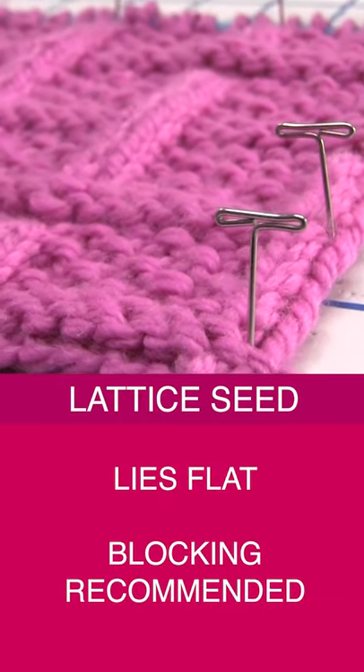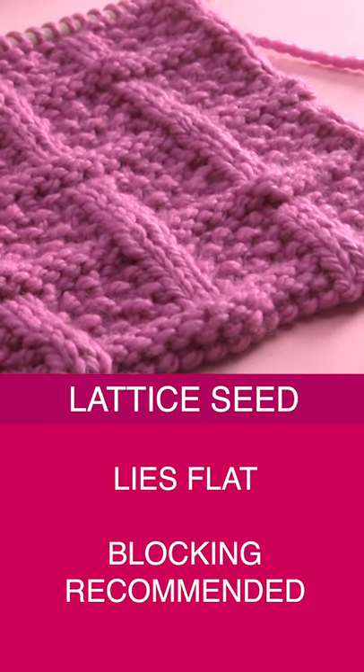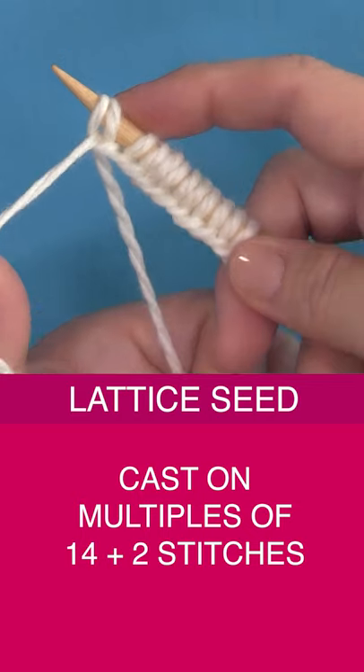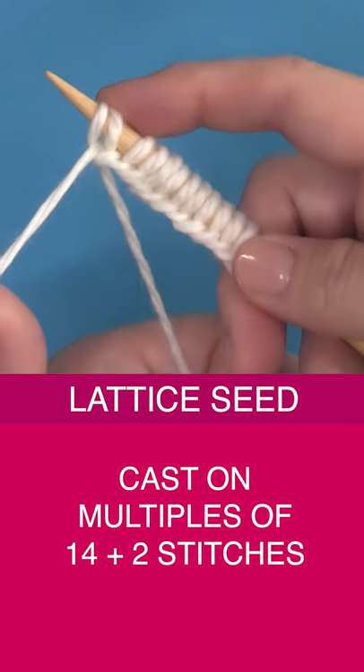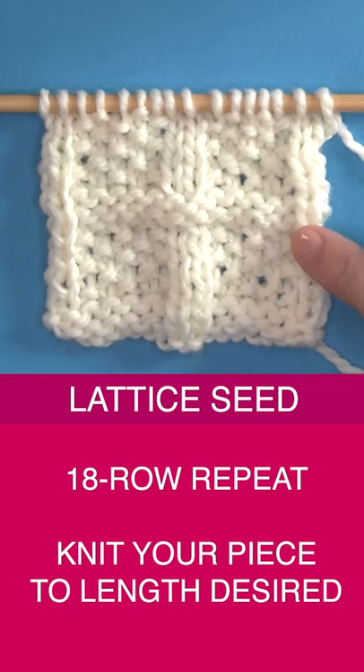It does lie flat. I really enjoy blocking my piece though — it gives a nice drape and stitch definition. To knit it up, we cast on multiples of 14 plus 2 stitches, and it's an 18-row repeat.